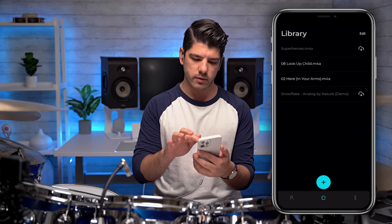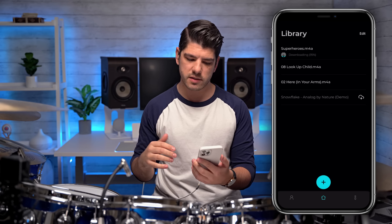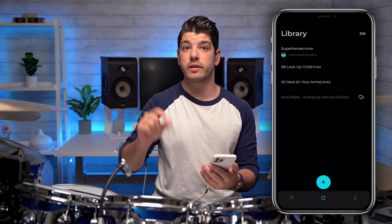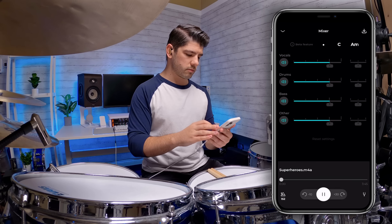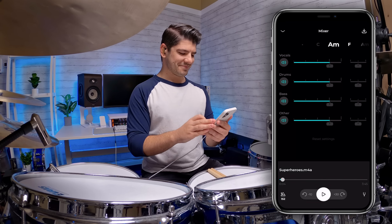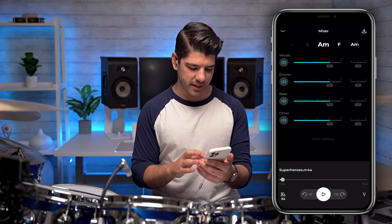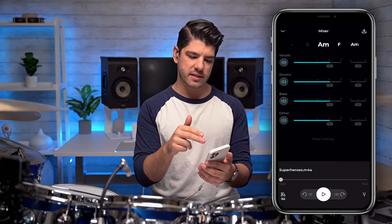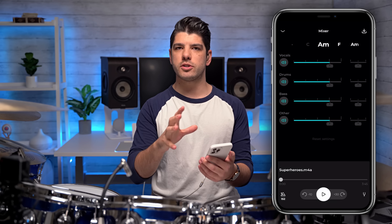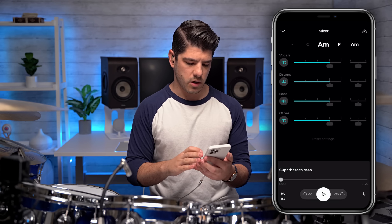Awesome, it's done processing. Now I download the processed version from Moises' servers, which means I should have access to the separated sections of the song — the separated instruments. So if I open up the song in the app, you can see it has separated the vocals, the drums, the bass, and other. 'Other' is usually, in this case, keys, guitars, and any other instruments in the song.